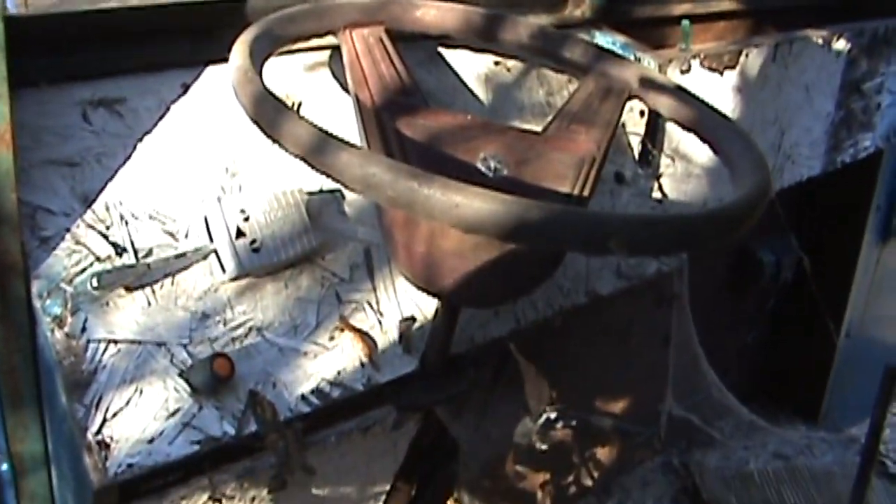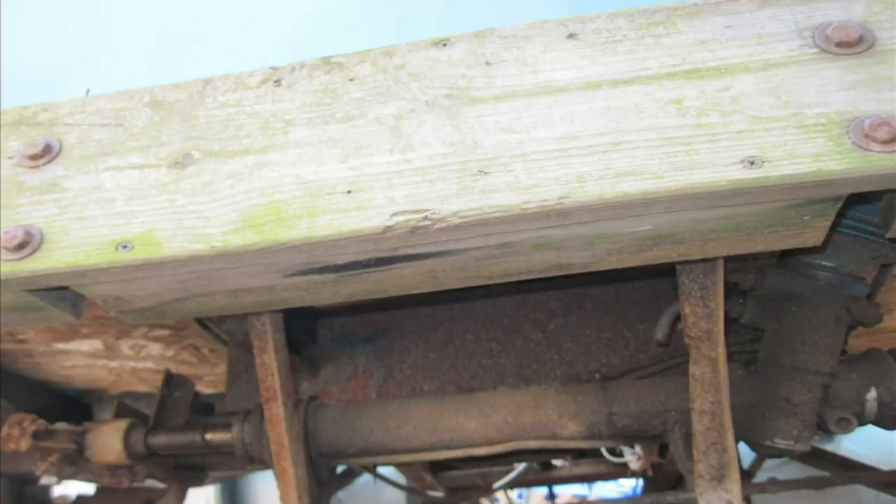At one time this thing was really the cat's meow. It steers with a Dodge K-car rack and pinion — it was actually a powered rack, it just has the lines cut to it. I can show you a quick picture of how that looks because I'm not going to try to crawl underneath it today.